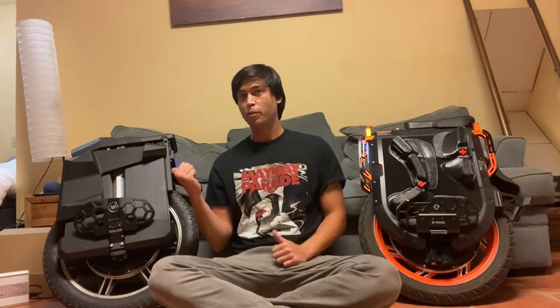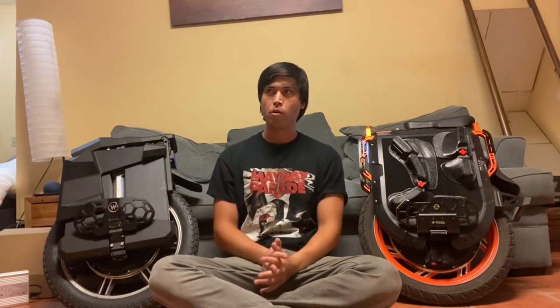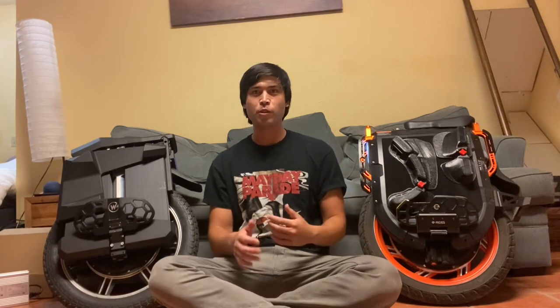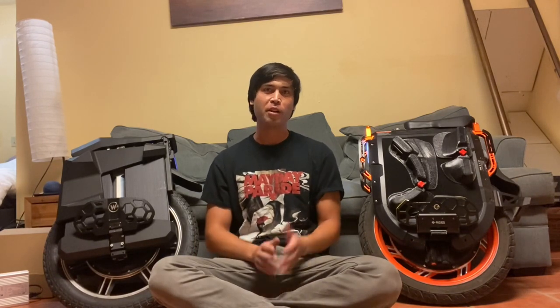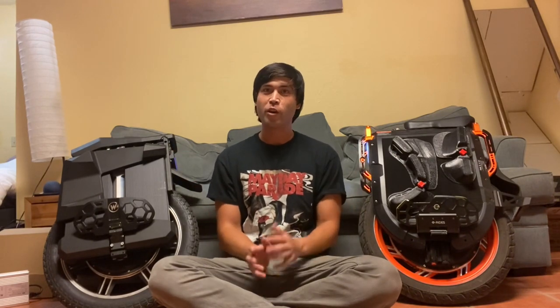Today I'm going to talk about the InMotion V13 compared to the Begode Master Pro. I've only recently got the Begode Master Pro maybe a week ago or so, and I put just over 100 miles on it. I wanted to do a comparison because when these were originally marketed and released, they were like competitors to each other — InMotion trying to compete with Begode to see who can outdo the other and create a better product.